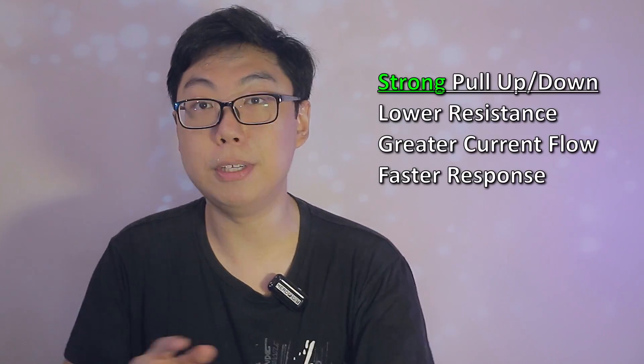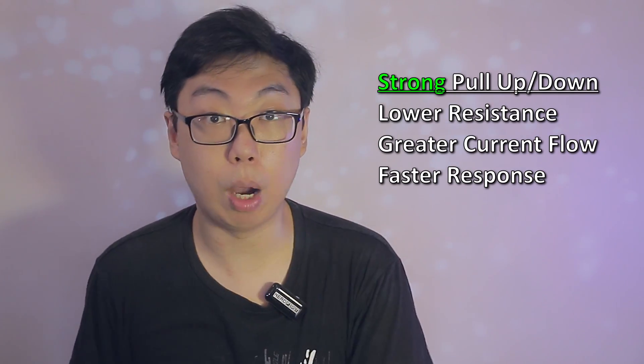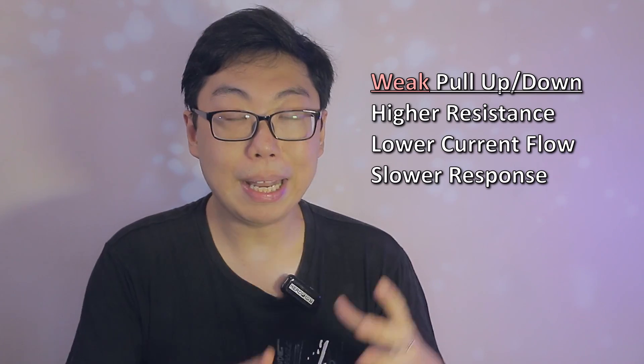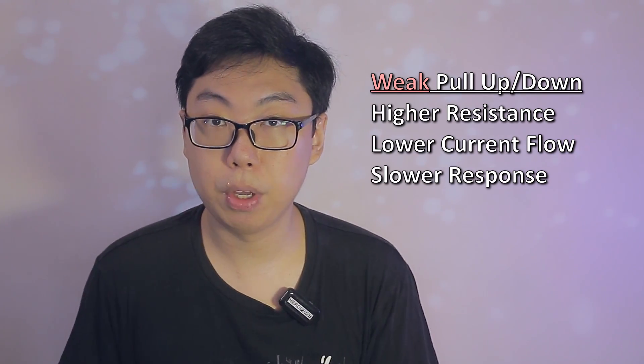In more advanced, time-sensitive applications in which the pull resistor must kick in quickly, a lower resistance may be used, at the expense of a greater current flow when the opposite polarity is connected. This is called a strong pull-up or strong pull-down resistor. The converse is true — with a higher resistance, you get a slower response but less current flow, which we call a weak pull-up or weak pull-down resistor. Which version you use depends on the project you're trying to build, as well as how often you expect the circuit to be held closed.